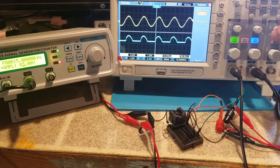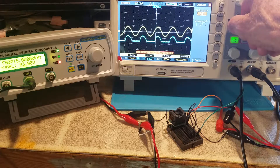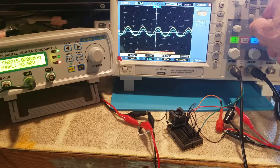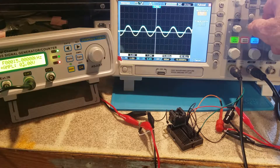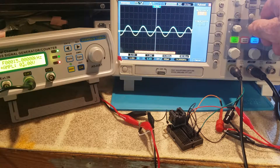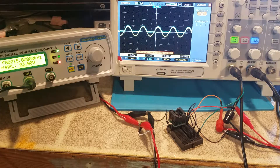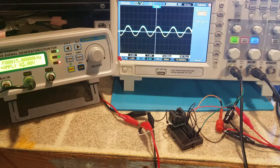I'll put the channels together so you can see them better. Zero volts is the center of the screen. The trigger is on channel one, which is the input shown in yellow. Since we don't have a negative power supply — only 0 volts as the minus — the signal cannot go below zero volts on the output.